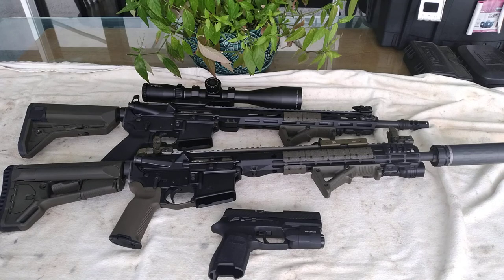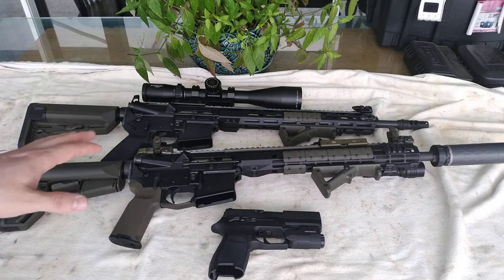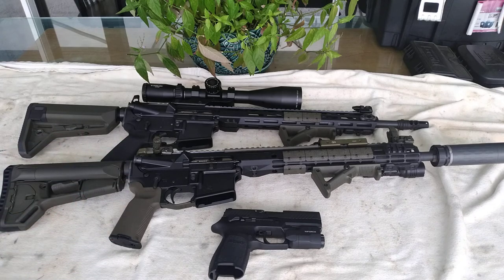Rifles like the Savage and Rugers have a two-stage kind of trigger. I would say neither one is better than the other — it's just a matter of preference and practice. I used to practice a lot with a single-stage — I had a Timney trigger for a Remington 700 in the past and I really loved it.